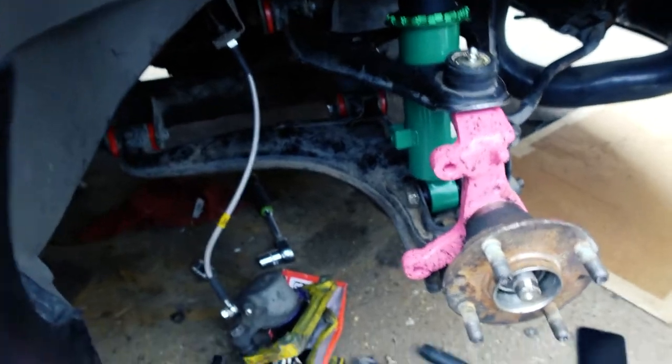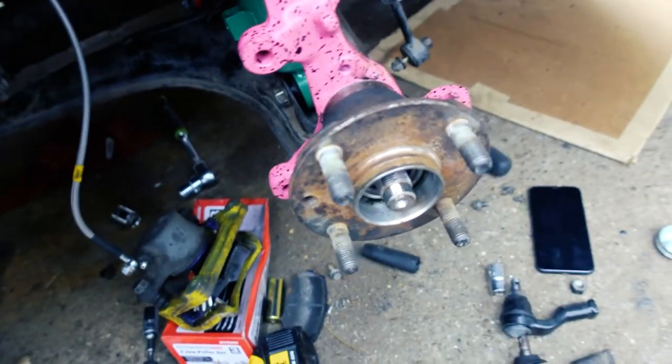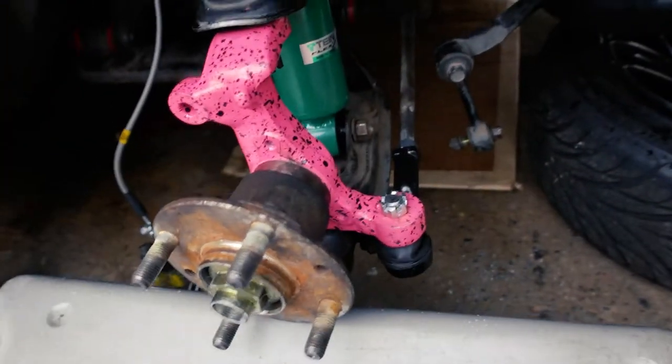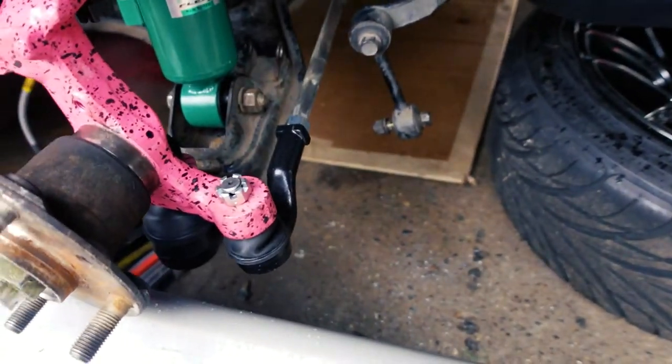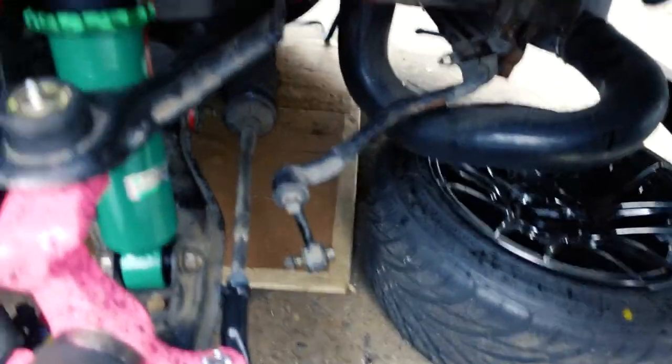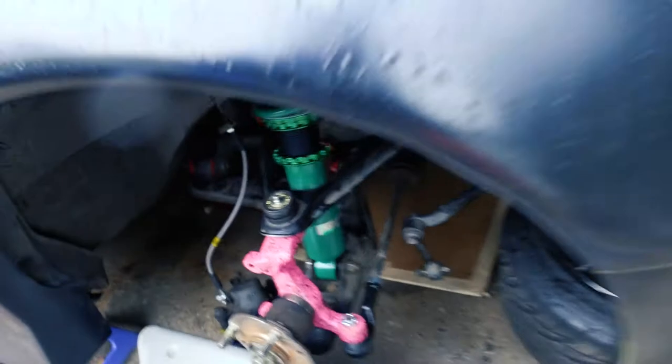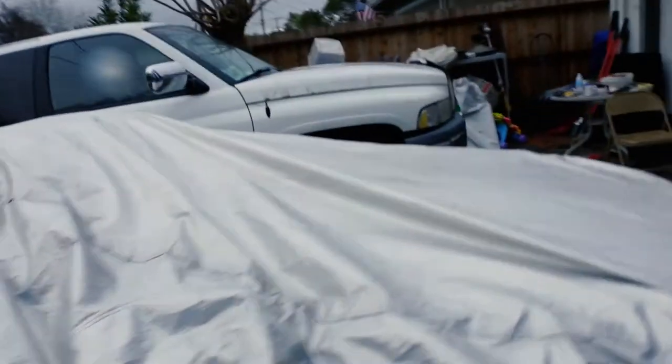I've got everything where it's supposed to be — just trying to get everything as close as possible so I can put my stuff away. This is what it looks like now. I started putting everything away right at the exact time I needed to — it's raining now. One final look at this side: I've got the tie rod there, there's going to be a new end link and sway bar, I still need to tighten pretty much everything and get the rotor on. But everything is where it's supposed to be. Let me put this bad girl away — we'll be working on this next time.